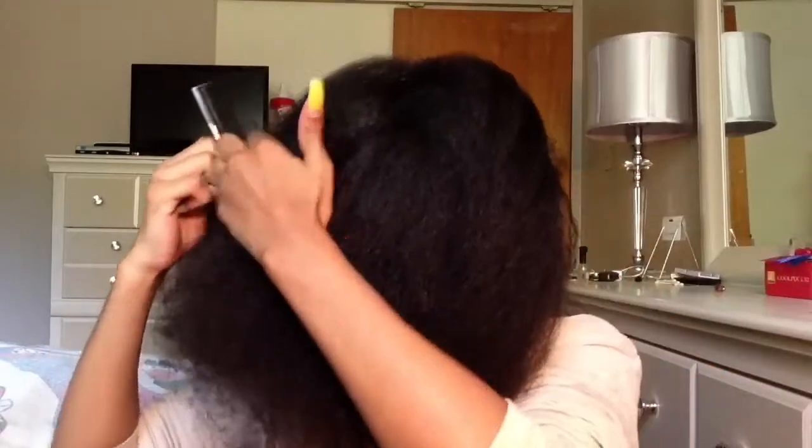So what you're going to do first is part your hair from ear to ear, and make sure your parting is as straight as you can get it.